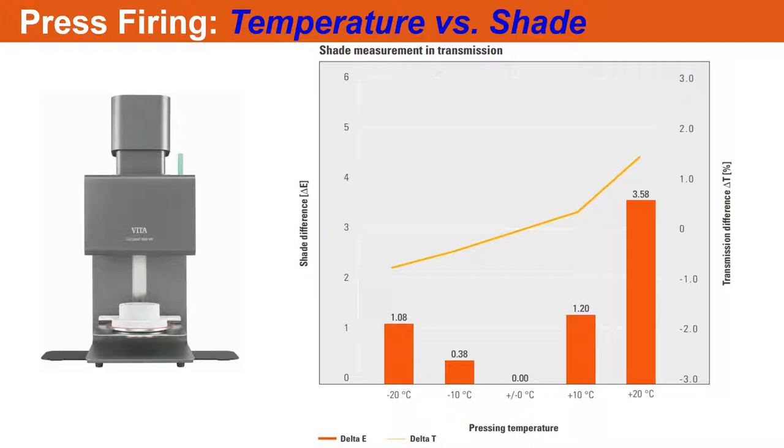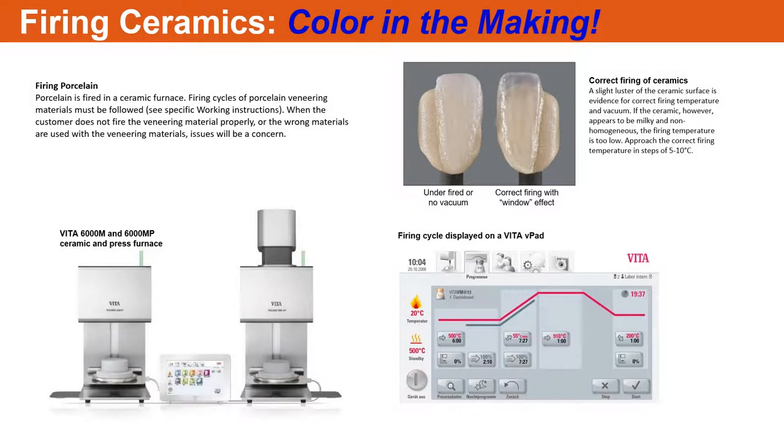You can tweak the temperature five degrees here or there. The ideal is to get the lowest temperature that allows you to press a laminate veneer out to nice, fine marginal integrity. Once you do that, your shade should come out very consistent. You've got to calibrate your furnace, check it for contamination, and make sure if you run a window tab in there it comes out clear, not foggy. A lot of shade inconsistencies come from maintenance of your furnace, especially if you're using it for zirconia, PFMs, and press material.